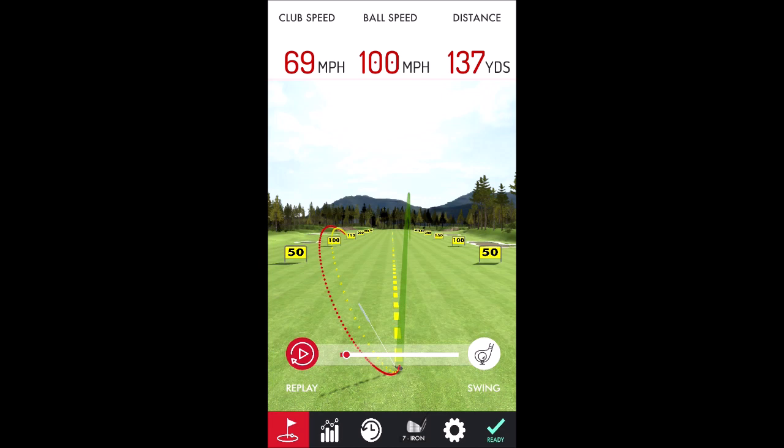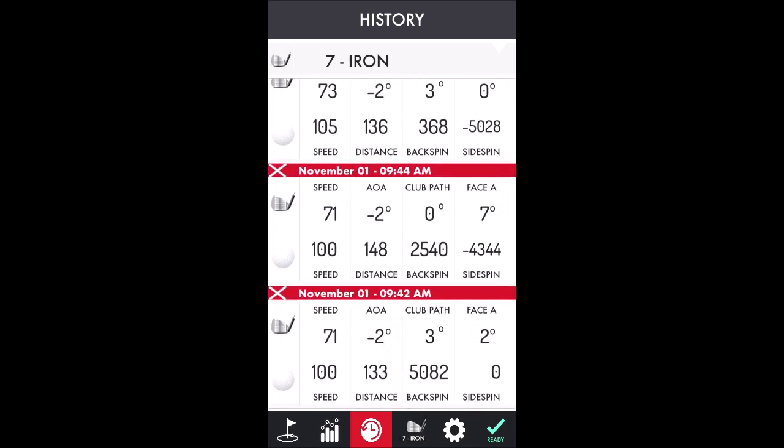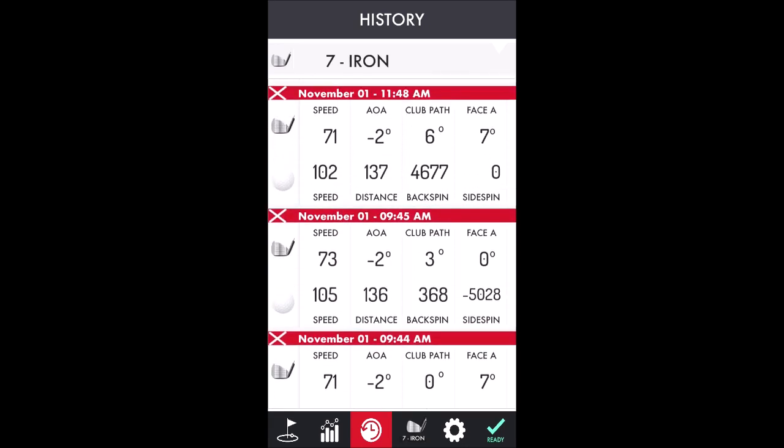You can also see your history of all your swings — not the playback, but you can see the yardages and everything. I've done a bunch of them. I'm going to hit one more and see if I can put some more into it.